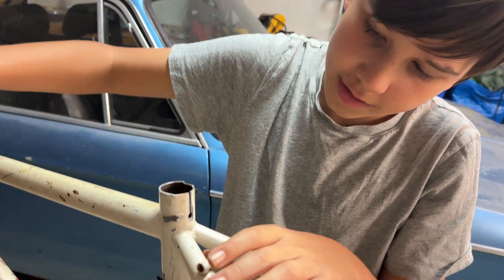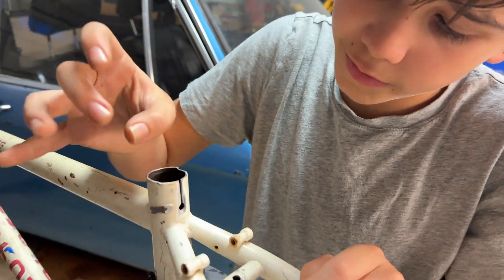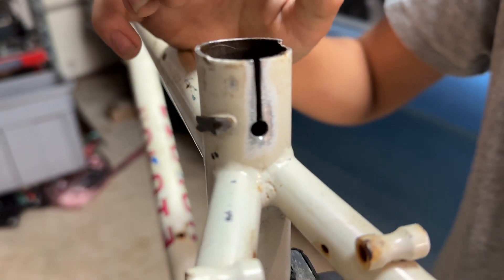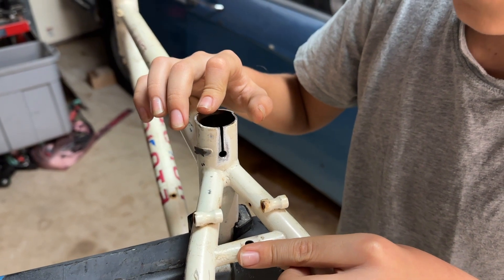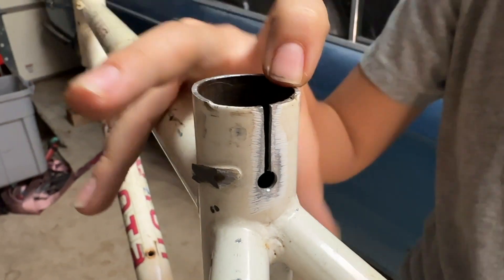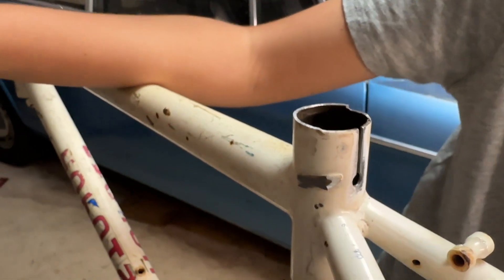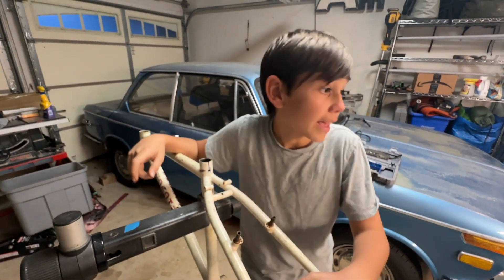We took off the top of the seat tube — first we drilled a hole, then it wasn't completely centered so we moved it and hacksawed down. That was pretty precarious with the bridge and the rest of the seat post nearby. We also took the noodle off the side, so we'll need to figure out a cable hanger.